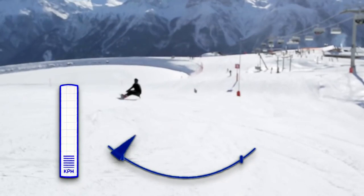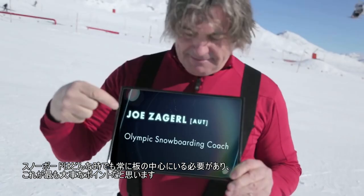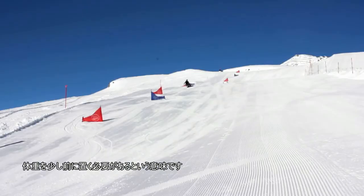Whatever you are doing with the board, you should always stay in the center of the board — that's, I think, the most important point. It's also how you initiate a turn. If you want to initiate a turn, you have to come a little bit forward, putting your weight a little bit more in front. So it's a movement back to forward.